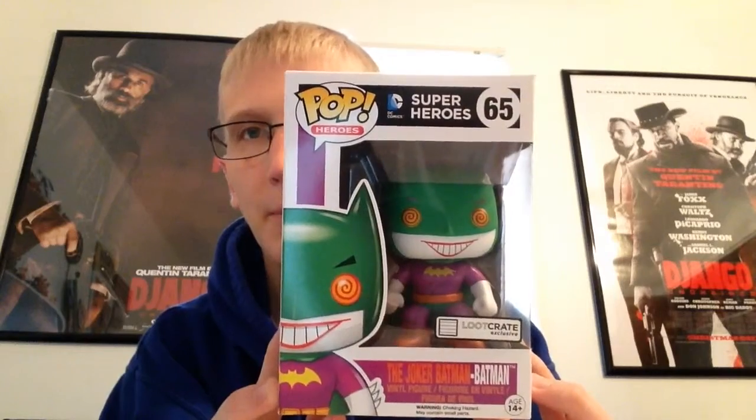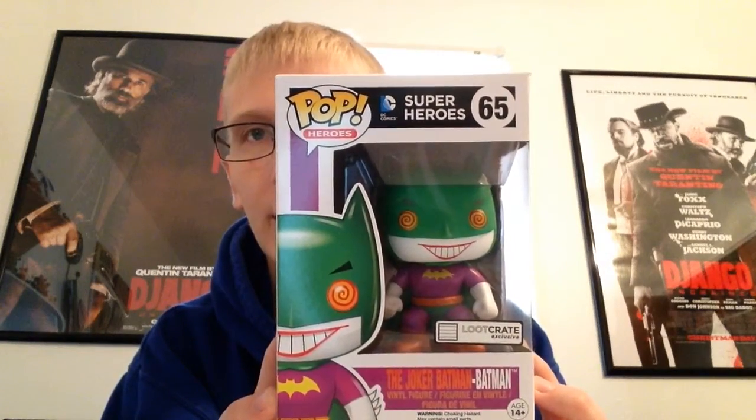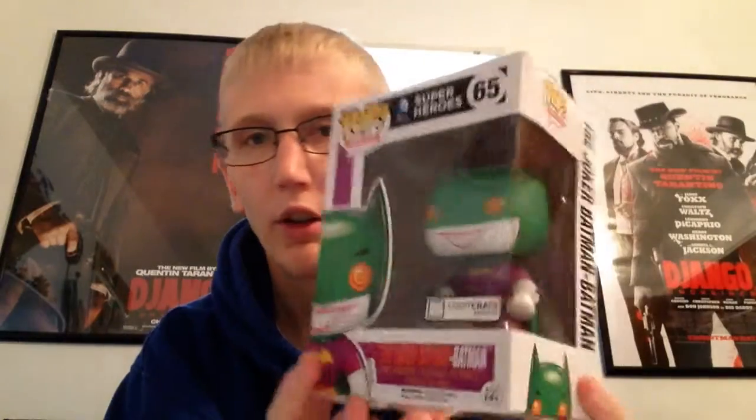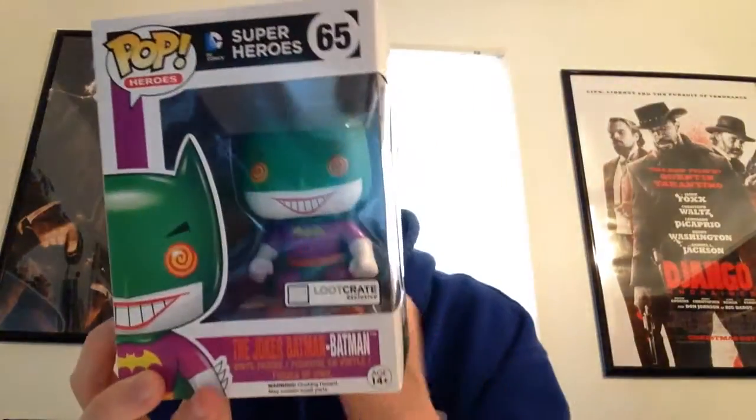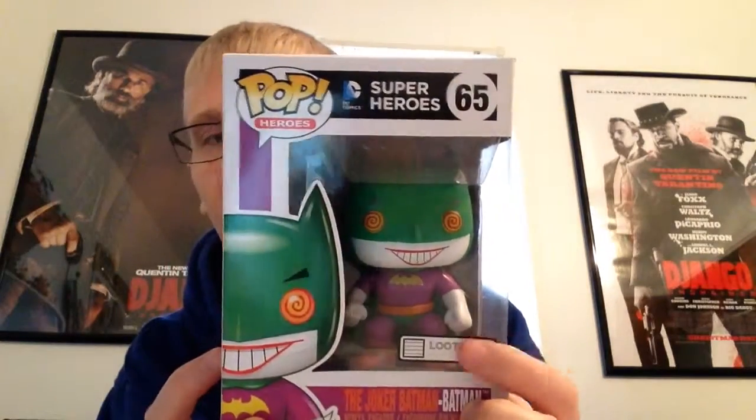It came in Loot Crate, which was last December's box, almost a year ago. Here it is. It is DC Superheroes 65. It is a Joker Batman.